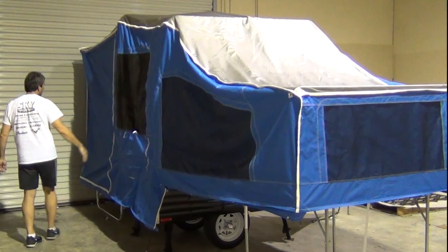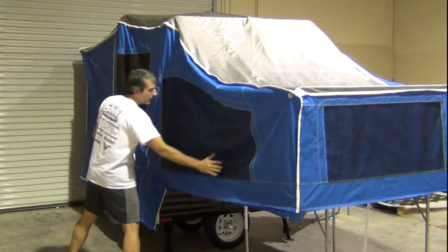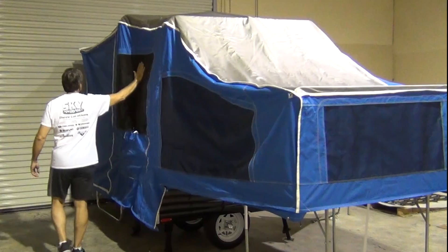The first thing I do is walk around the camper and undo all the snaps and bungee tie-downs, except for the snaps at the four corners.